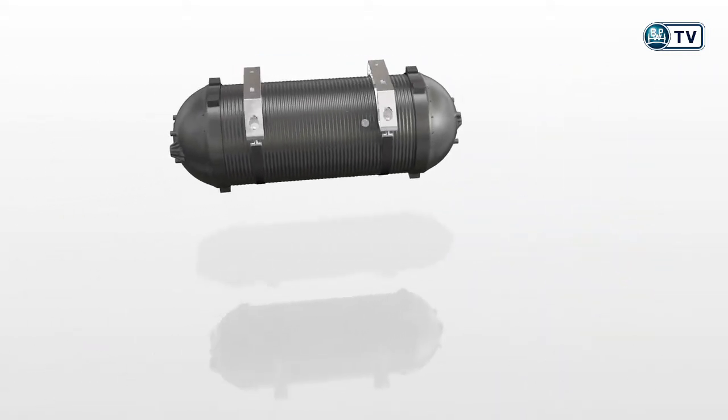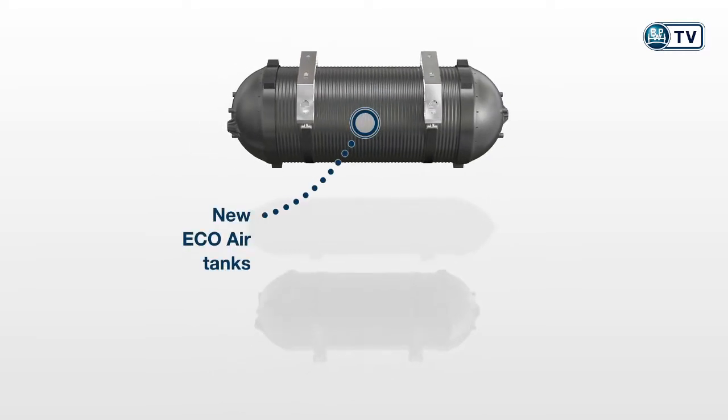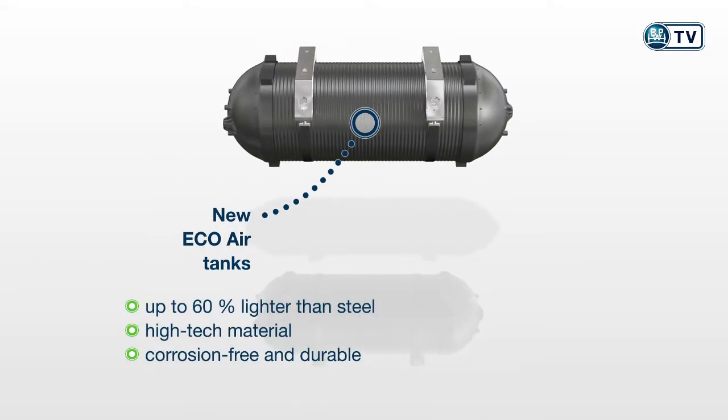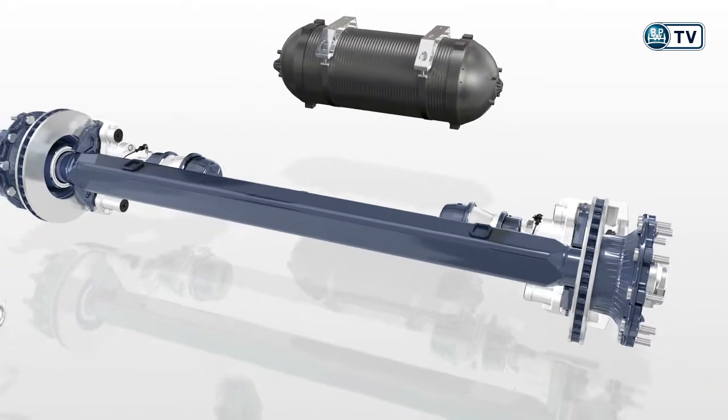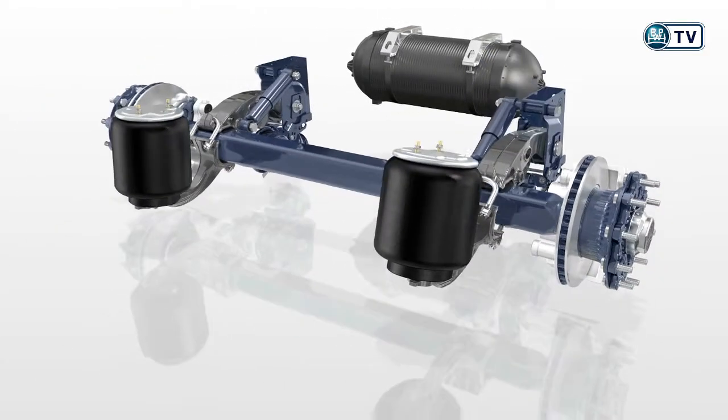The new Eco Air Tanks are up to 60% lighter than steel tanks. Due to their high-tech material, they are corrosion-free and particularly durable — many advantages for vehicle manufacturers and freight forwarders.